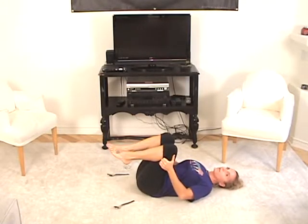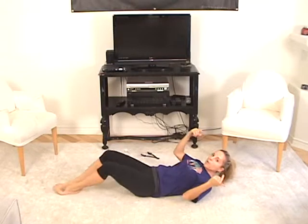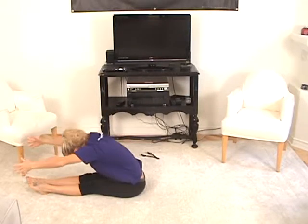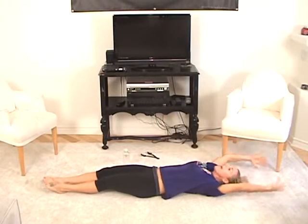Very well done — that was not easy. Okay, let's put our spoons to the side for now. We'll do the roll-up. This time we're going to pick up the pace on the roll-up. We're going to inhale up, exhale reach forward, inhale pull back, exhale roll down — again and up.